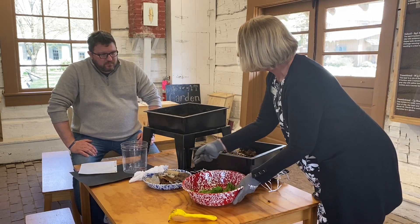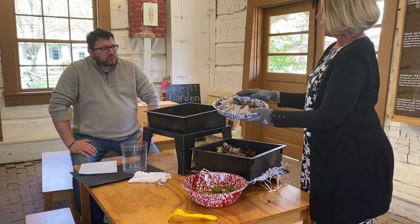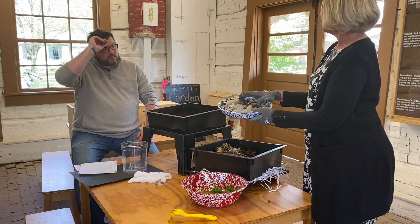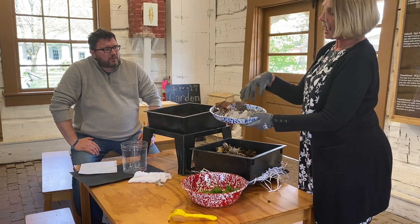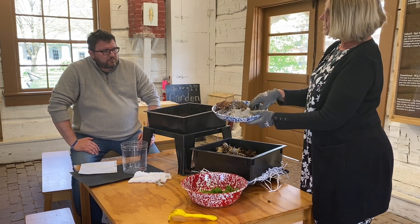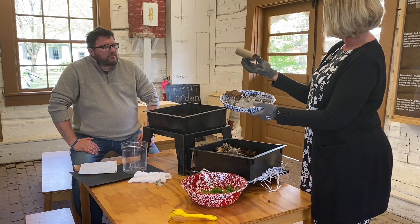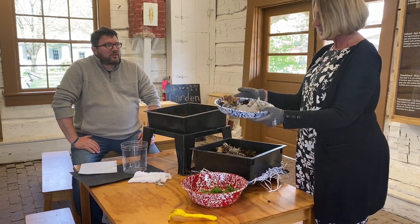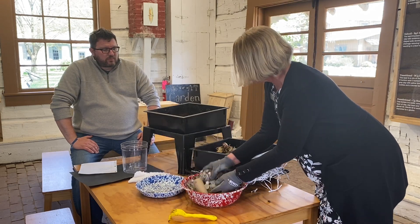You want the other 50% to be browns. Browns provide the worms with energy. I have some leaves, some egg paper cartons that I tore up, some newspaper — you can even use the toilet paper center. Worms really like this. So you would mix 50% greens and 50% browns together.